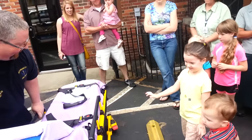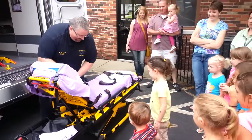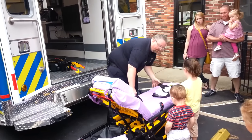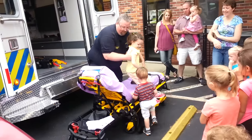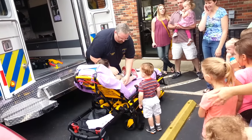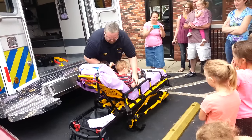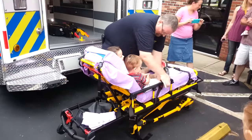Does anyone want to sit up on here to try it out? Let me put it down a little bit more — there we go. Okay, I'm going to sit you up here. Let me put both — you want to scoot over this way? Now we've got to put seat belts on. Look, it's a bed, this is a seat belt.